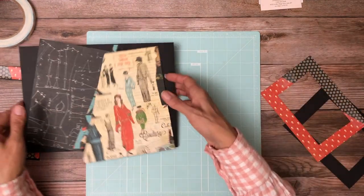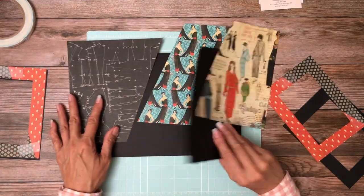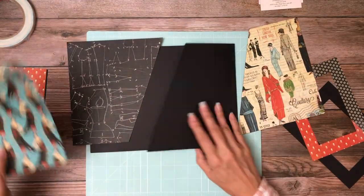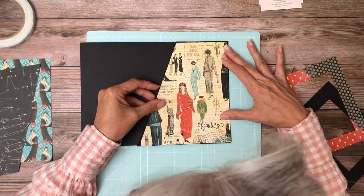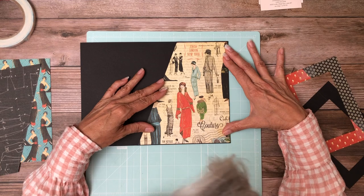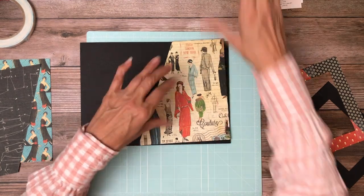I'm going to move page seven out and we're going to finish up on page six. Go ahead and put this panel down — I'm going to dry fit it real quick, make sure we're all good — and it looks good.